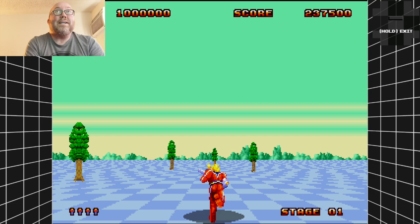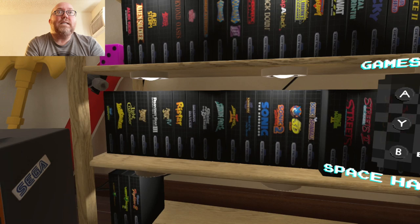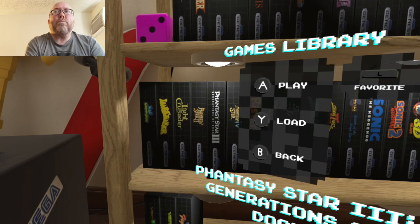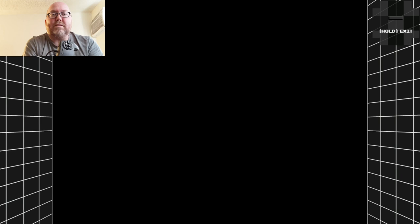Alright, how do I back out? Hold to exit. Perfect. Neat. Let's see — what's a good game? Does this one have Streets of Rage 3 on it? It does. Perfect. I want to do Streets of Rage 3 because it uses all six buttons. Eternal Champions would do the same too. Might check out Eternal Champions while we're on here too.